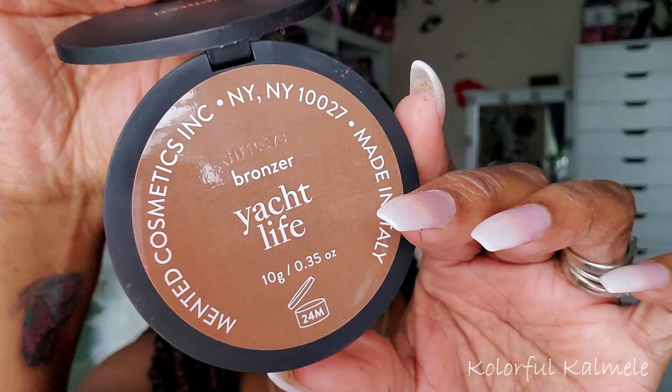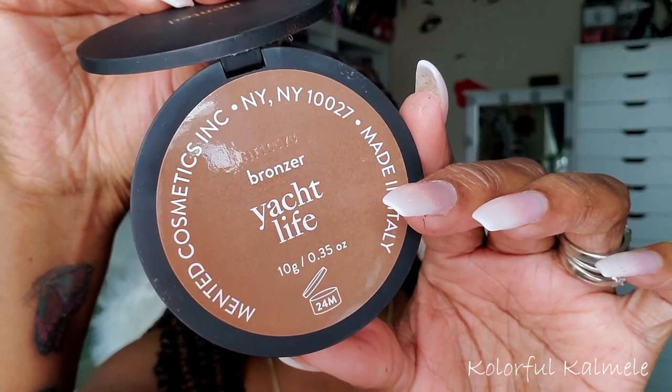Now, this is my new Minted bronzer in the shade Yacht Life. I'm pretty sure this is going to stay in my drawer for a while because I've fallen in love with it as well. The shade just works for me, it applies nicely, and I like how it blends out. I've tried it with several different types of brushes and I love it each and every time. This is easily and quickly becoming a favorite bronzer of mine.